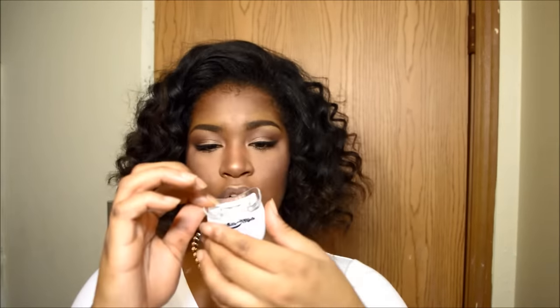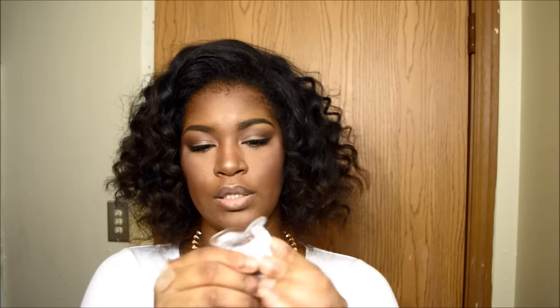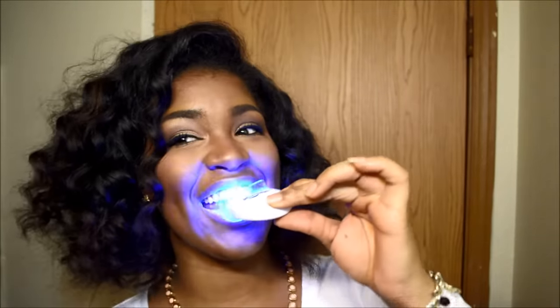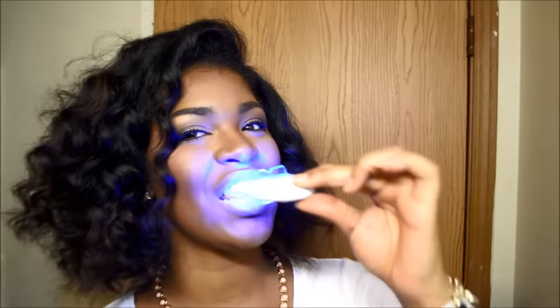You will also receive the LED light. When you put the trays in your mouth with the gel, you are supposed to use this light, which will activate the teeth whitening gel. You just press this button here — this is how the light looks.